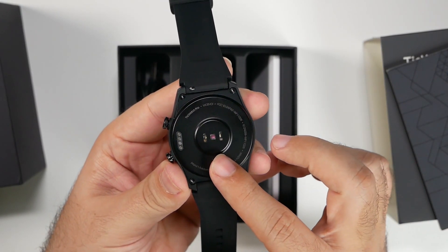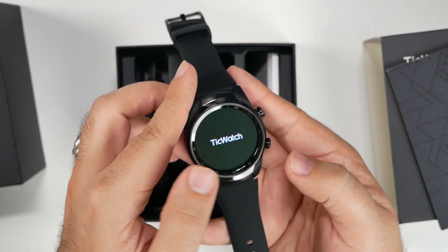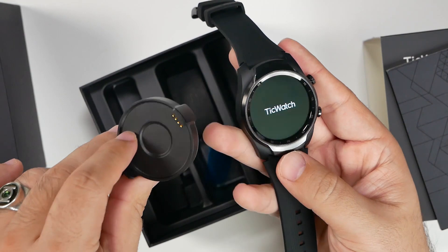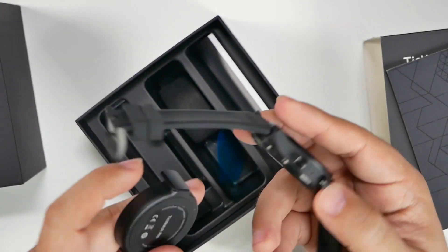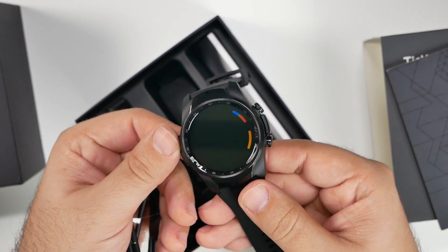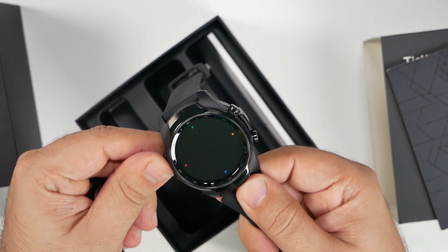The one thing I don't always care for with TicWatch is the snap-on charger that doesn't come with a USB-C connection or something along those lines. This makes it a little bit more difficult when traveling. However, the battery life might mean you don't always need to charge it on the go.